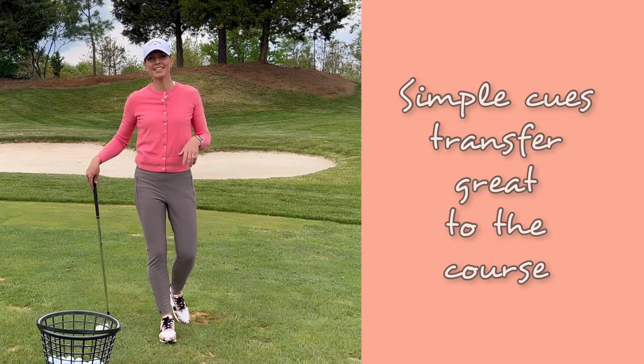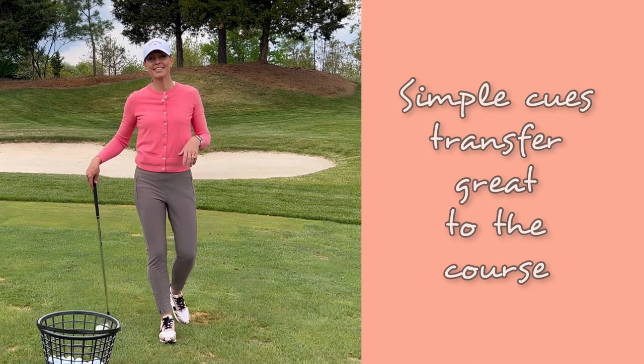So that's your weekly tip everybody, I hope you enjoyed it. Something simple to take with you to the range and the golf course. For more weekly tips follow and subscribe. Thanks so much for watching. We'll see you next week. Happy practicing you guys.